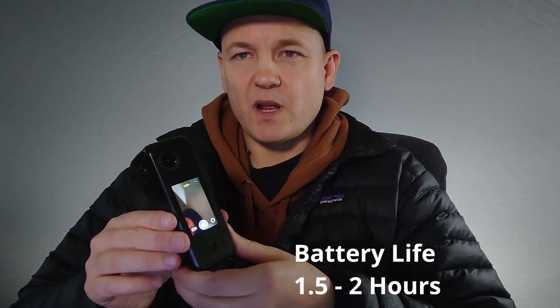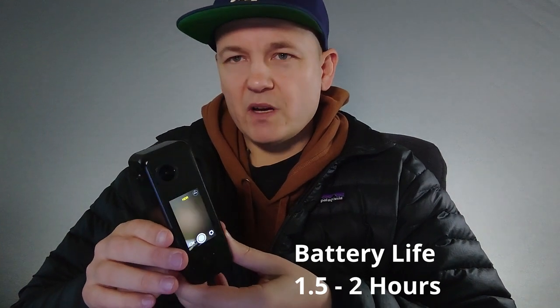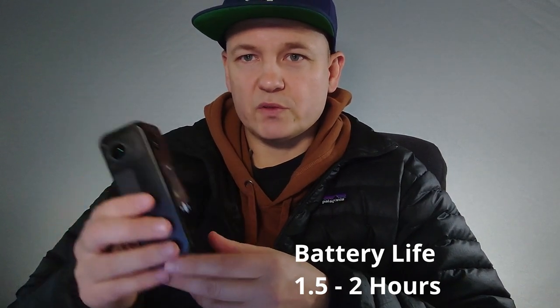With that lighter weight, that means it's going to have a smaller battery. They say it lasts for an hour and a half to two hours. I went out today for two hours, shot a virtual tour, and had plenty of battery left — but I was shooting photos and HDR photos without shooting video. And if you do run out of power, there is a USB-C port and you can charge the camera while you're shooting.